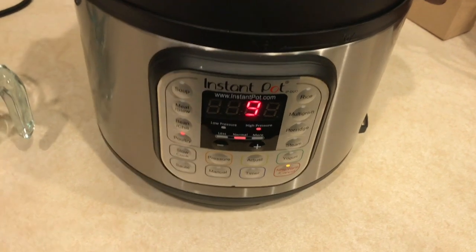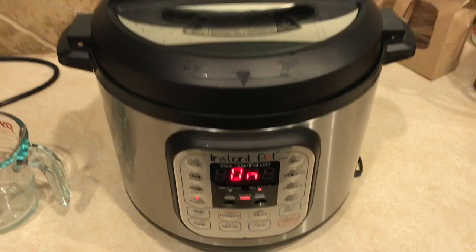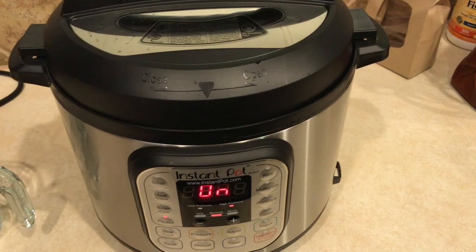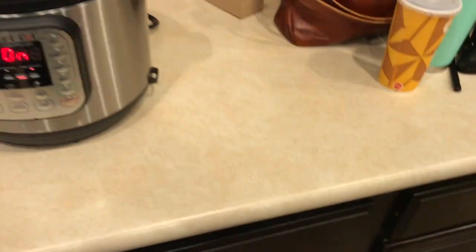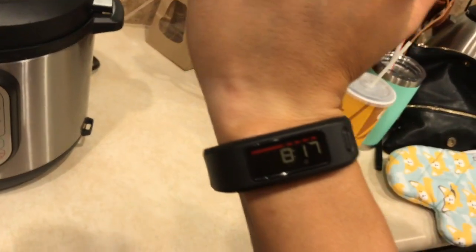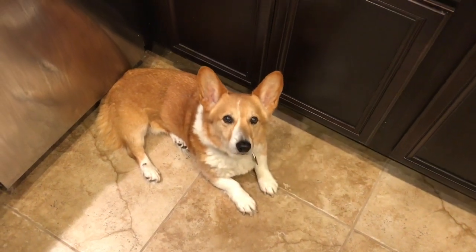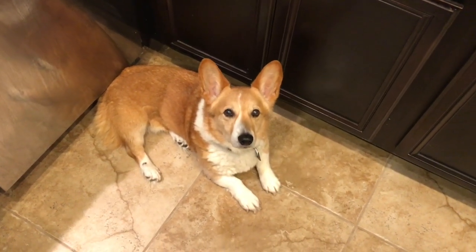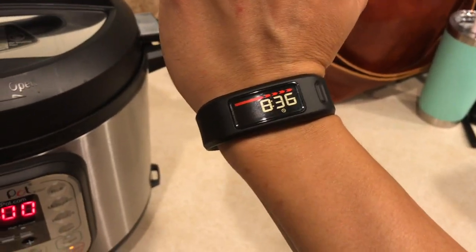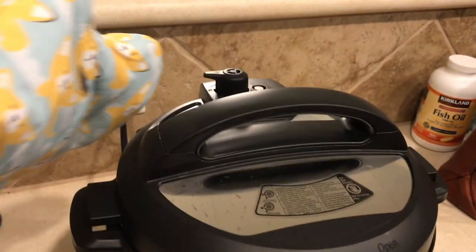That will come up to pressure and then cook. It's 8:17 right now. Just finished — 19 minutes total, and we're going to do a quick release.